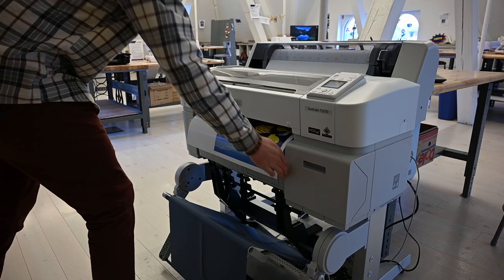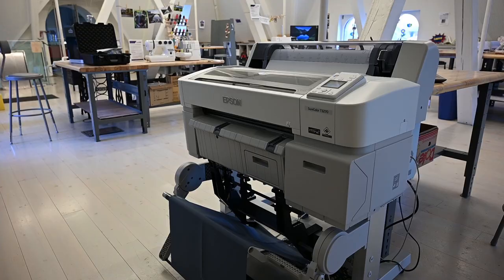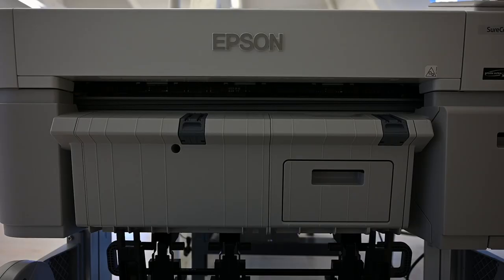Thank you for watching part 1 of our large format printer series. Check out part 2 to learn how to set up your images in CorelDRAW and send them to the printer to print.